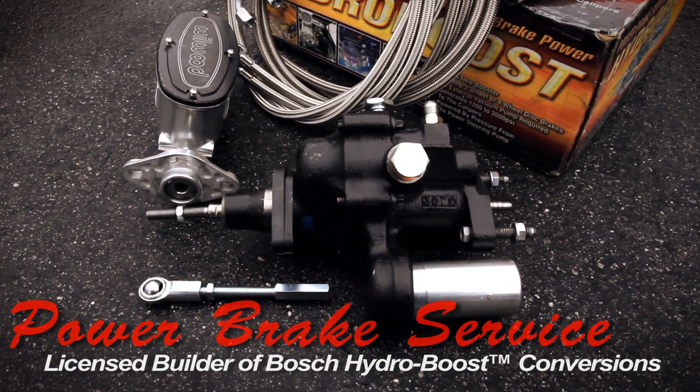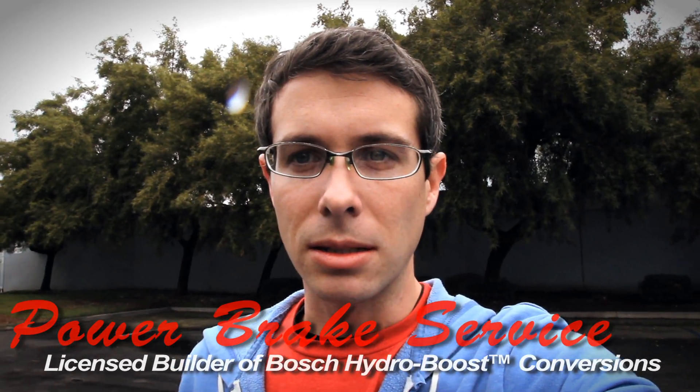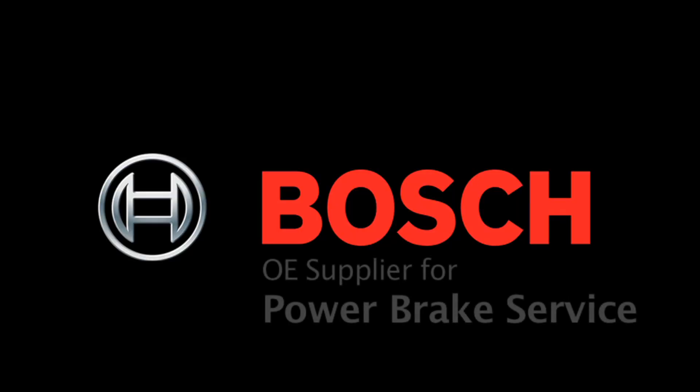Hi, this is Matt Sweeting from Power Brake Service, and we're shipping an interesting unit today. It's a C2 Corvette, or early Corvette.